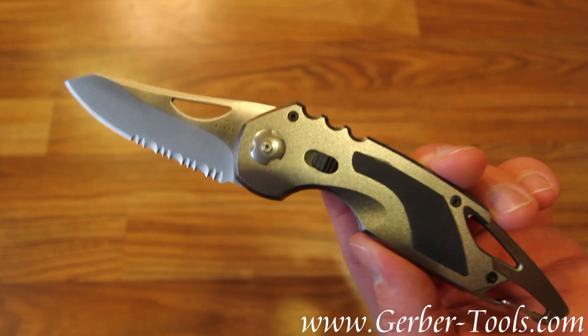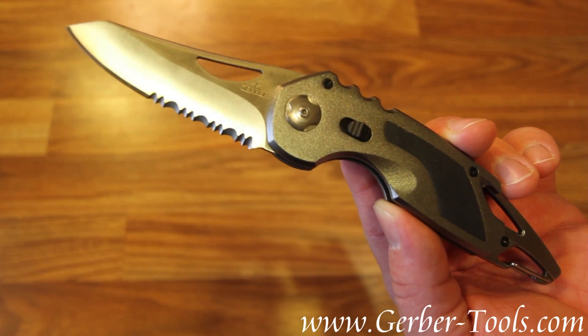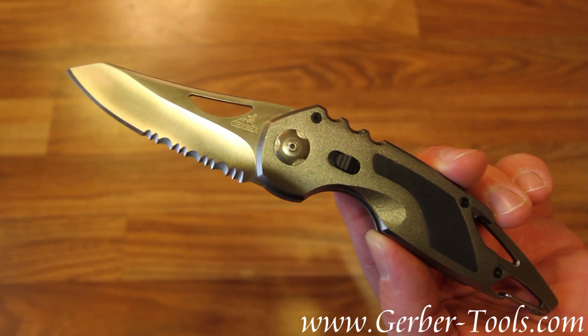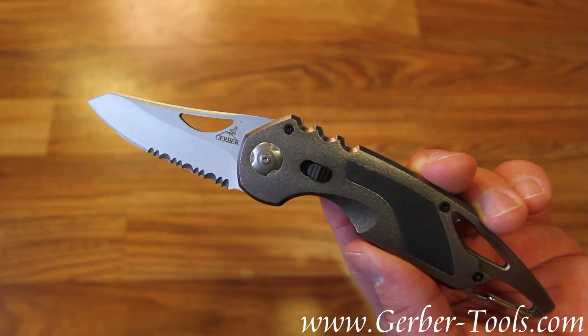The overall length of the knife is 8.2 inches, the blade is 2.9 inches, and as you can see partially serrated. The weight of the knife is 4.9 inches.